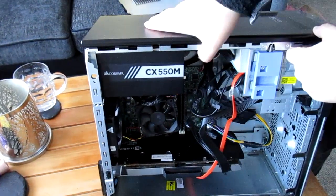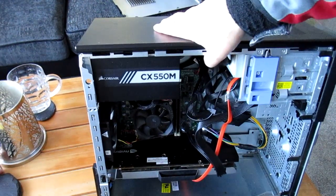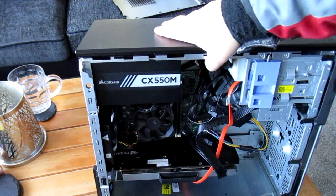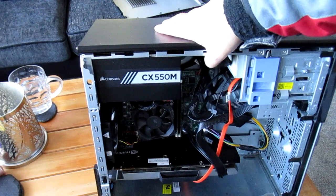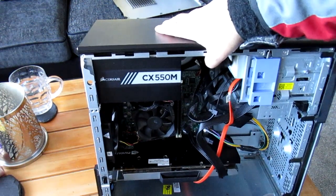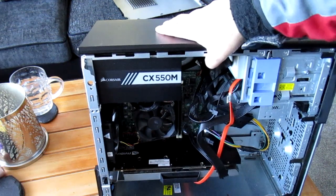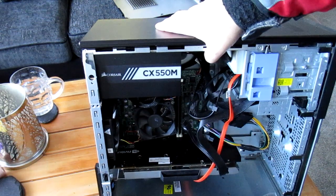I think I paid £50 for that, that was on sale. Whenever you buy a power supply, you want to check the 12 volt rail, that's the important one. Cheap power supplies will give you this big wattage number, and then you'll find out it's got a weak 12 volt rail, so when you go and stick a big graphics card in, it's literally not going to handle it. It could blow up, could do anything. So yeah, go for a name brand.